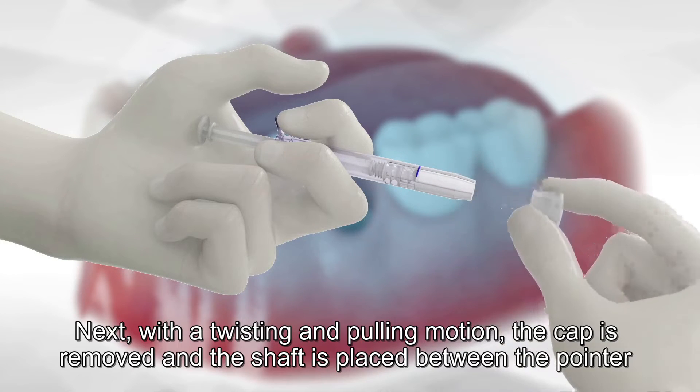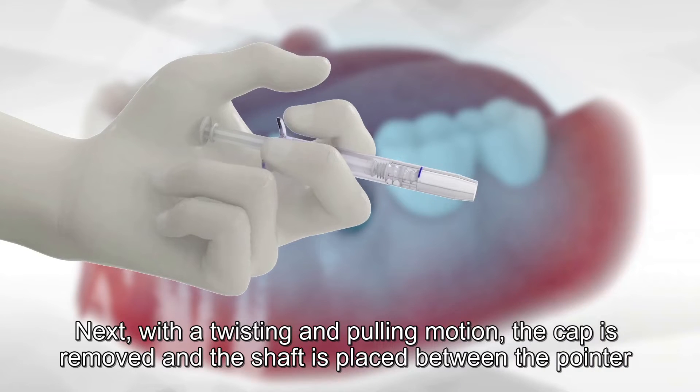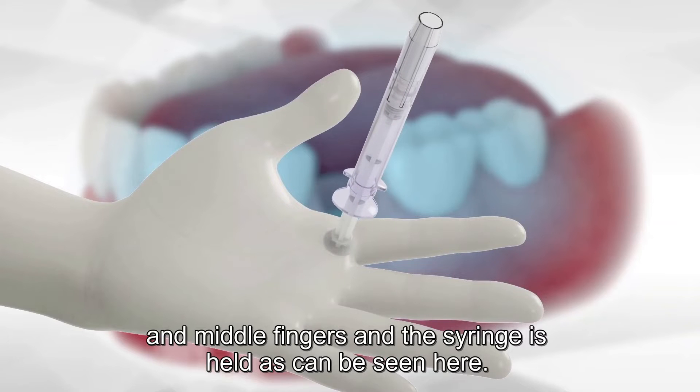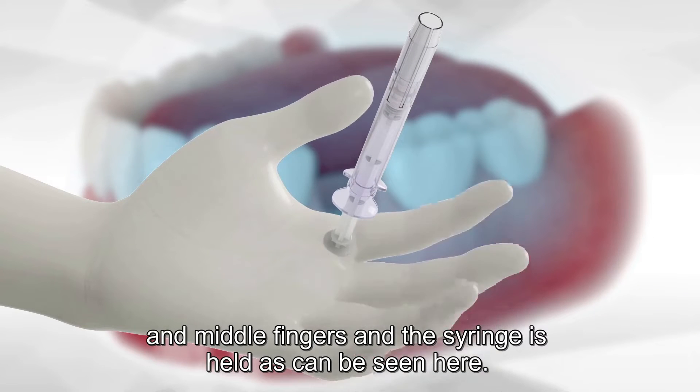Next, with a twisting and pulling motion, the cap is removed and the shaft is placed between the pointer and middle fingers, and the syringe is held as can be seen here.